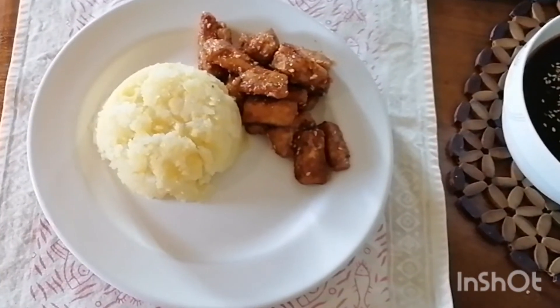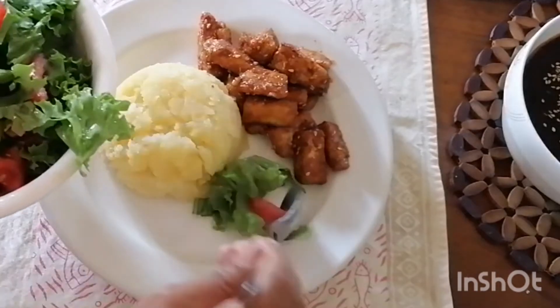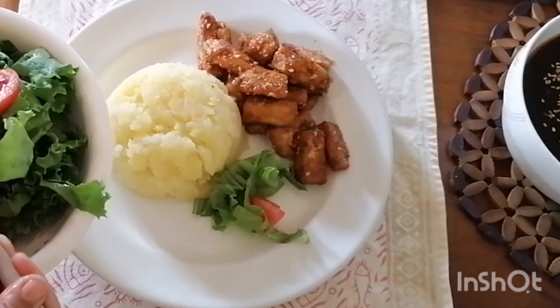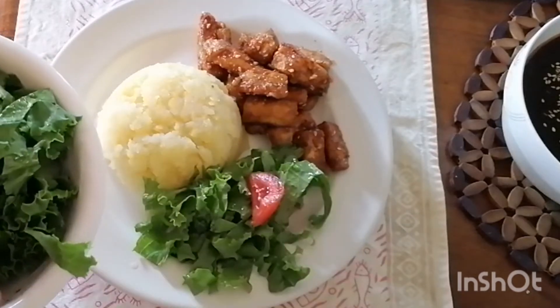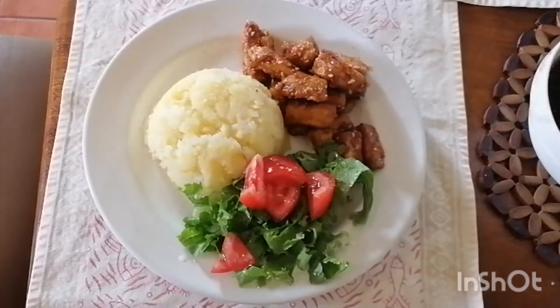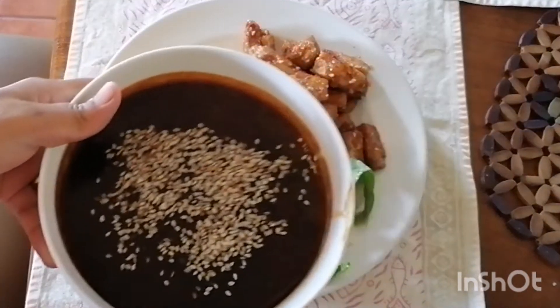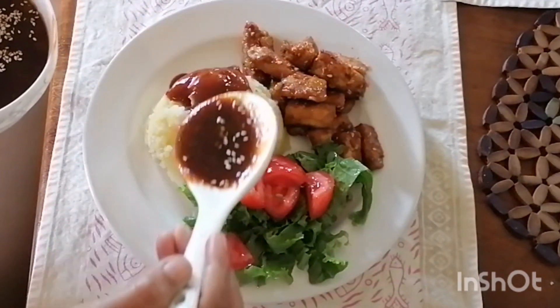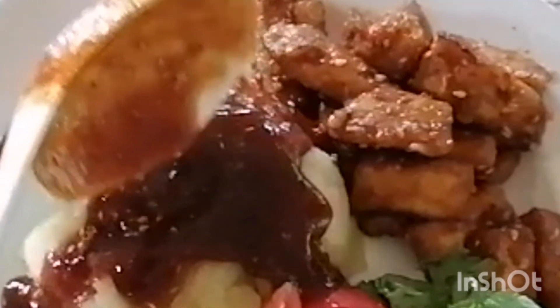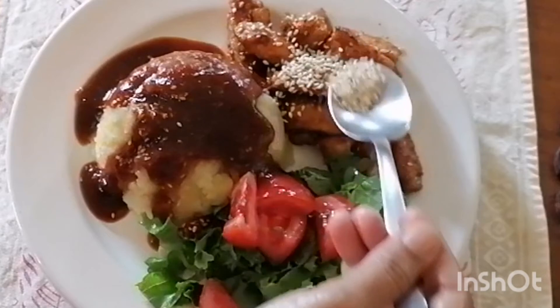This one looks great — the texture of the mashed potatoes together with the crunchy tofu is incredible. We hope you enjoy this video and enjoy making this delicious, nutritious, and satisfying food at home as well. Don't forget to like, comment, subscribe and share this video. We'll see you again next time. Bon Appétit and Buen Provecho!